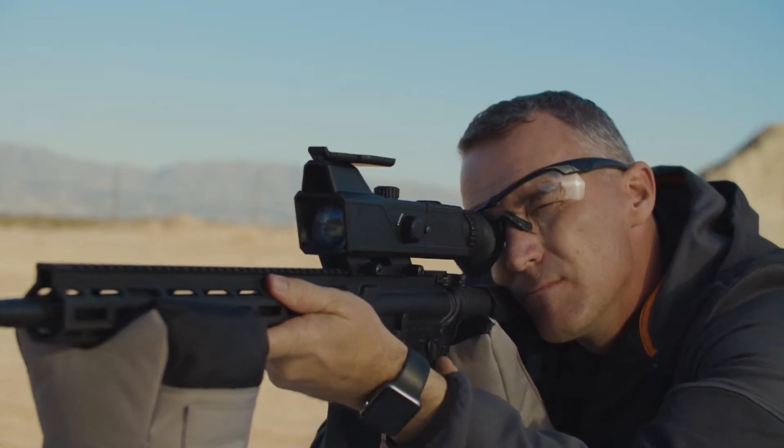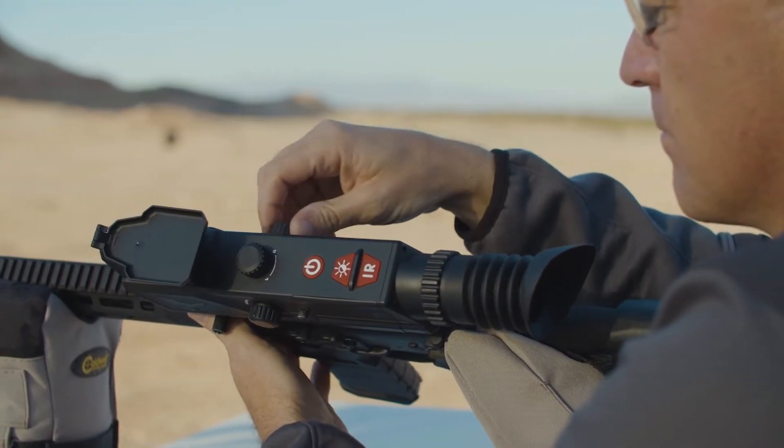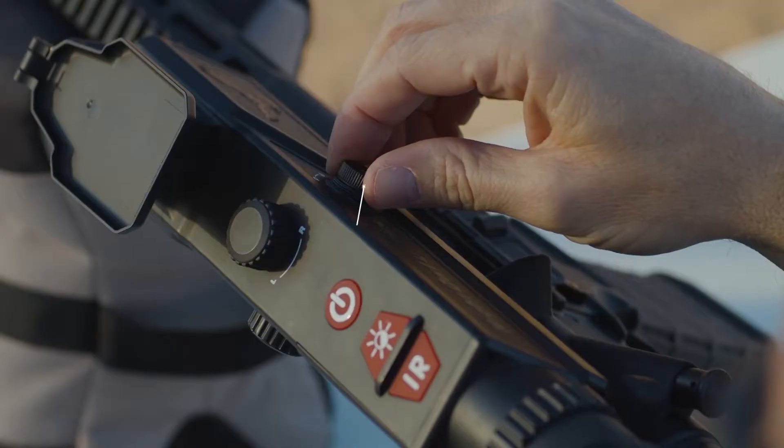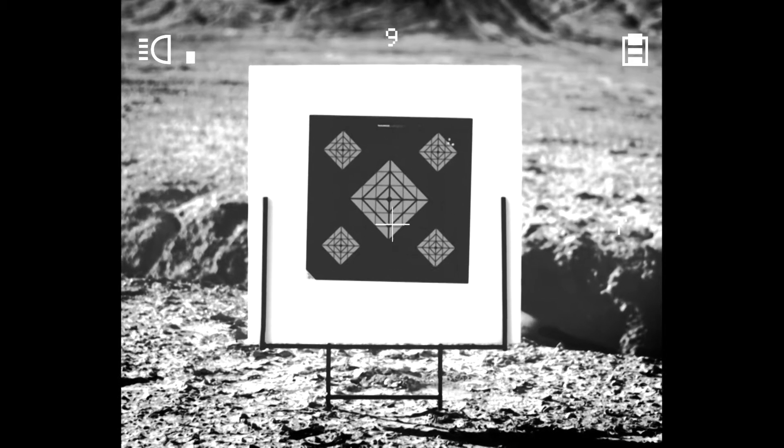Only one cross bolt is required to prevent forward or aft movement during recoil. The second clamping bolt is used in conjunction with the first to ensure the rifle scope does not move on the rail.